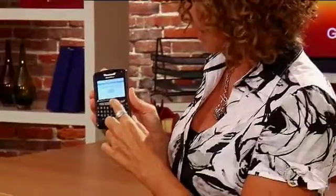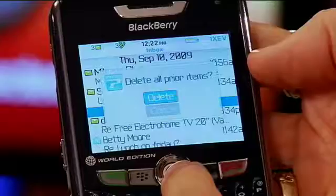Click in and it'll ask you, do you want to delete all prior items? If you want to, you say delete, and all your messages below that date will be gone.